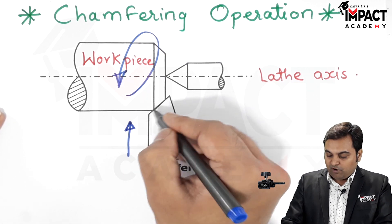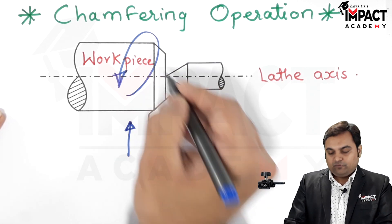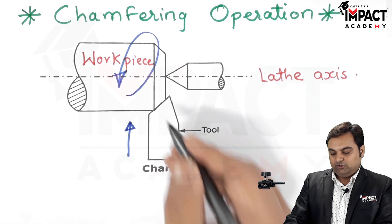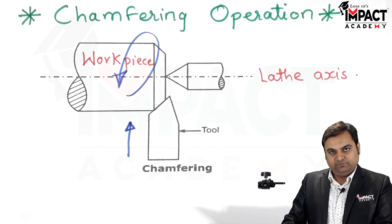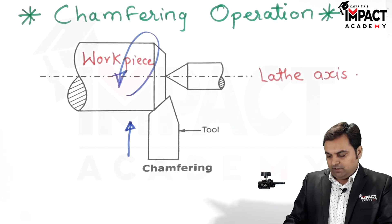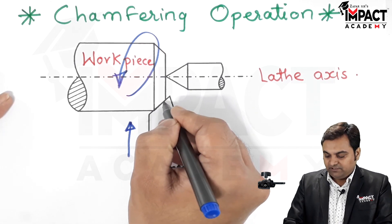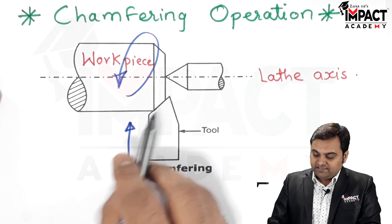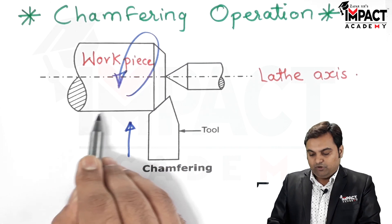When the tool is fed into the workpiece, the edge comes in contact with the workpiece and material gets removed in the form of small chips, giving us the bevel edge. This chamfering operation is also performed just before the threading operation, so that the tool easily glides over the workpiece during threading.